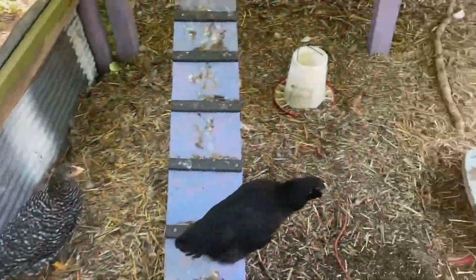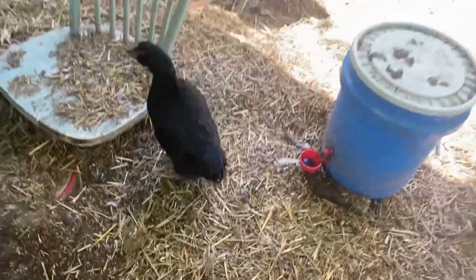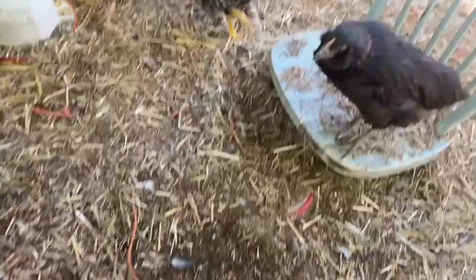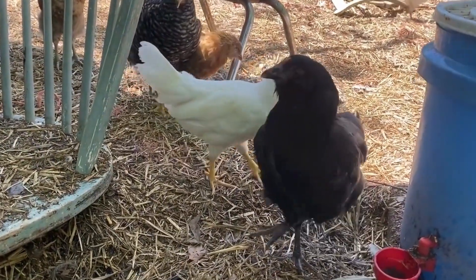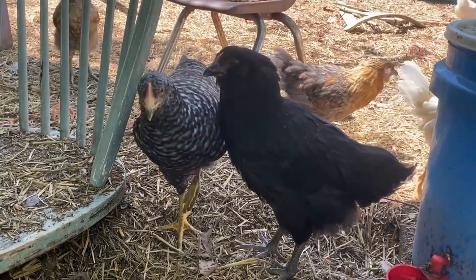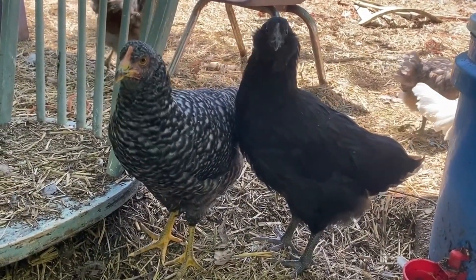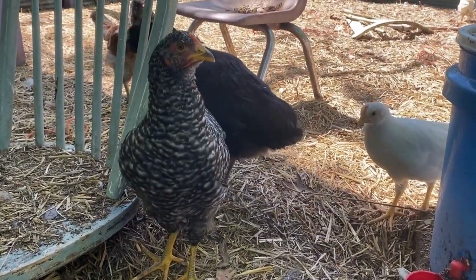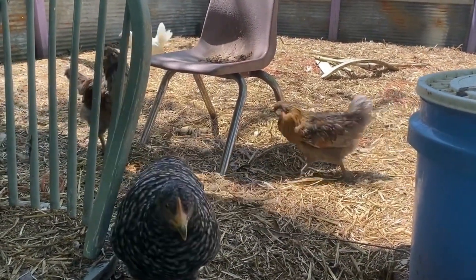Everybody seems to be doing fine. We've got some White Leghorns and some Easter Eggers running around.